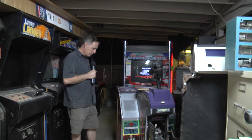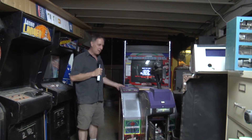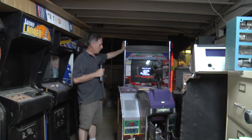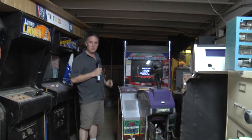For those of you who don't know, this cabinet splits in half. There's six bolts, three on either side, and it makes it really easy to move. Plus the header marquee pops off as well.